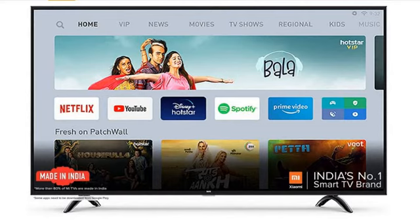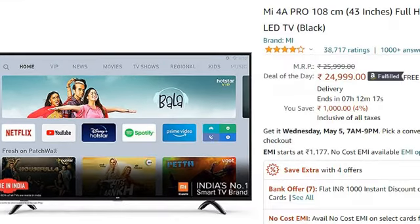Hello friends, in this video we are going to talk about the MI4A Pro 108cm, that is 43 inches Full HD Android LED TV, which you can find in the description link from Amazon for 24,999 rupees only.